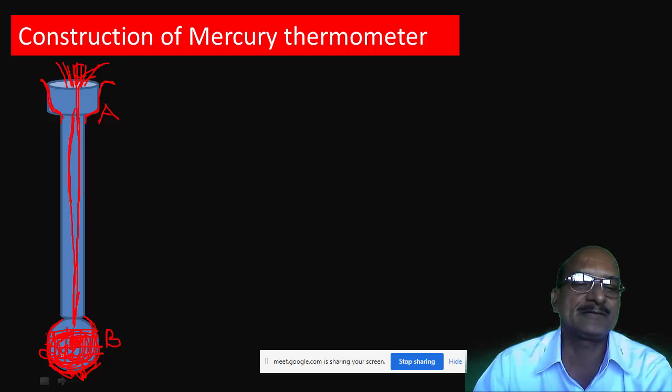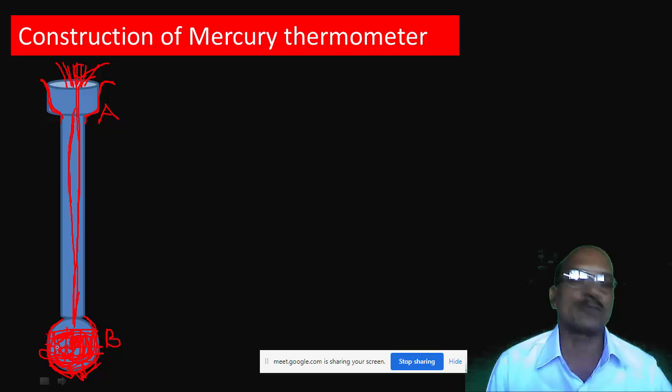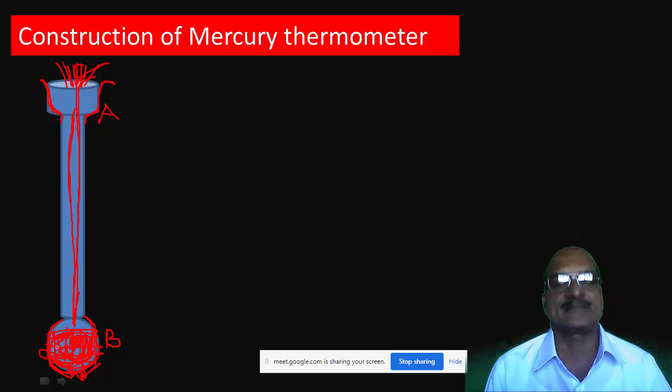After one week, the bulb will cool down and the whole mercury in the capillary will come back into bulb B. That completes the first part of the construction of the mercury thermometer.